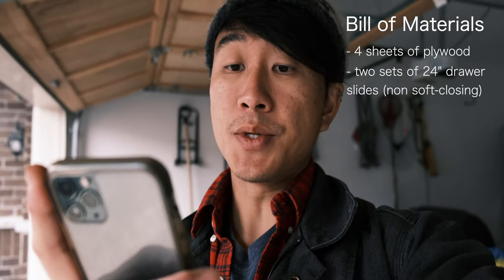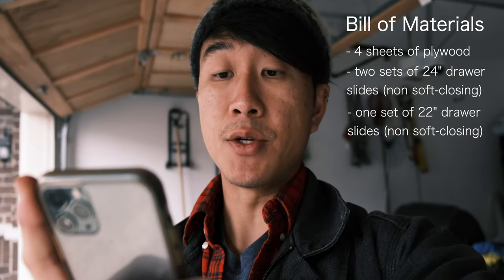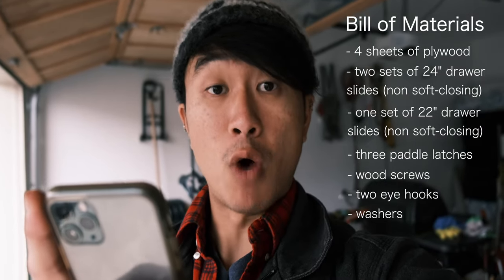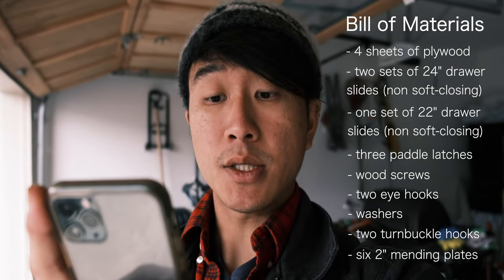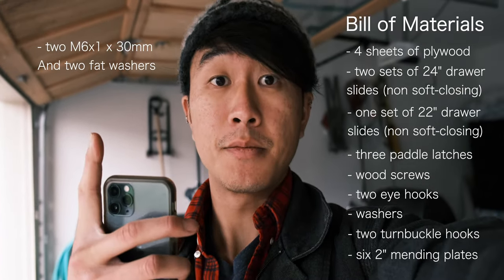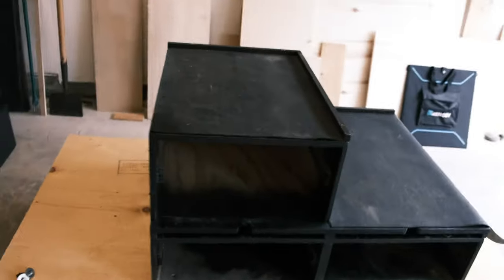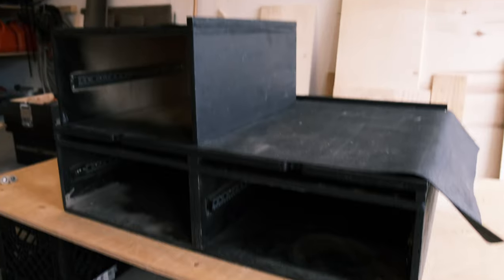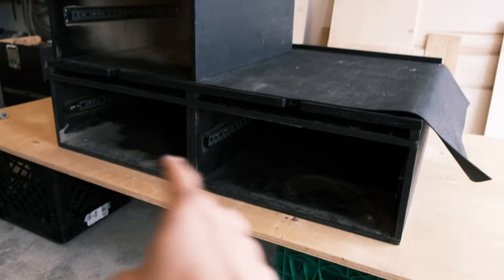Before we begin, let's quickly go over the materials list. You're most likely going to need four sheets of standard plywood — eight feet by four feet. You'll also need: two sets of 24-inch drawer slides, one set of 22-inch drawer slides, three drawer paddle latches, wood screws, two eye hooks, washers, two turnbuckle hooks, six two-inch mending plates, and two bolts. Here we have the storage system in all its pieces: the main shell, all the drawers, and the slide-out tables.